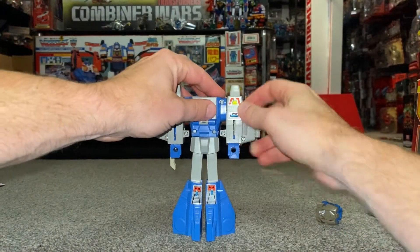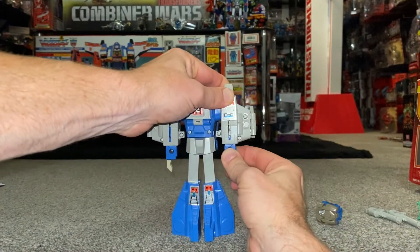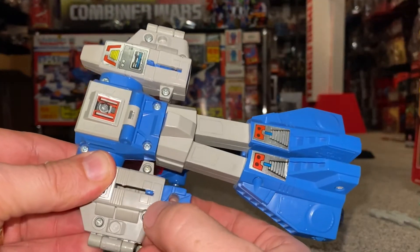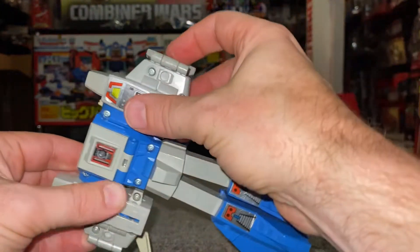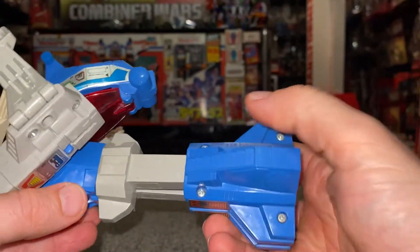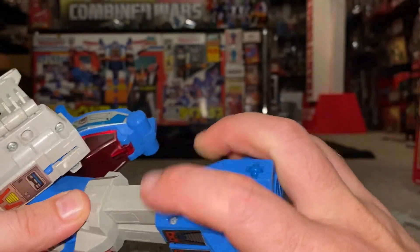I know these transformations are super super easy, but I'm just going to show them to you and point out things to be aware of at the same time. I would say carefully slide the hands up like so, rather than just forcefully pushing them up, because you don't want to damage these tabs at all. I'm now going to just slightly tip these out of the way, because we're going to spin him around at the waist like so.